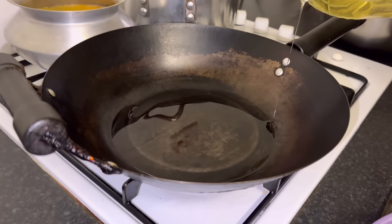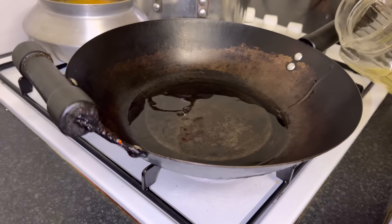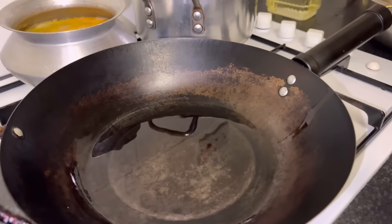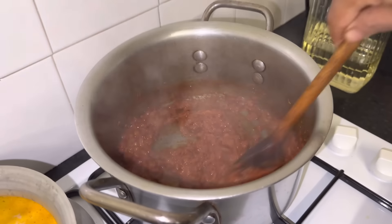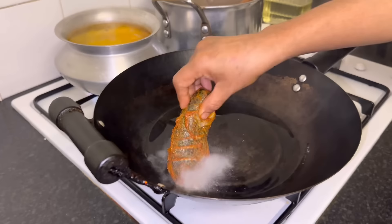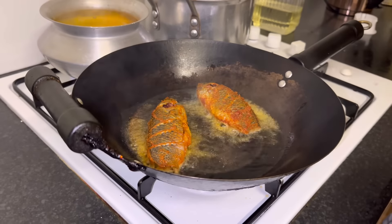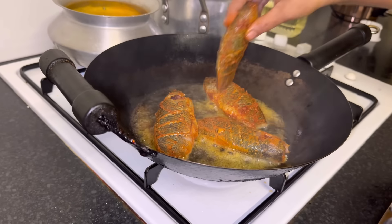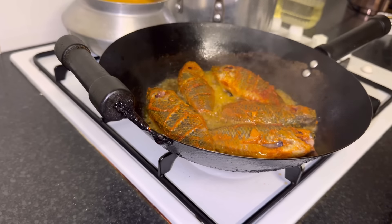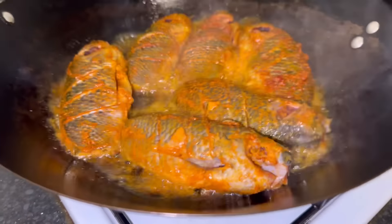Mom is about to fry the fish in a separate pan — she's adding the tiniest bit of oil, you really don't need a lot for this. I quickly stir the onions at the back so they don't burn. The oil is super hot now and she's carefully adding the fish to the pan.